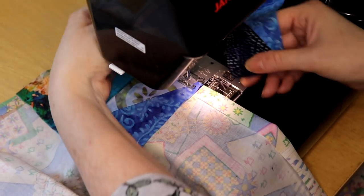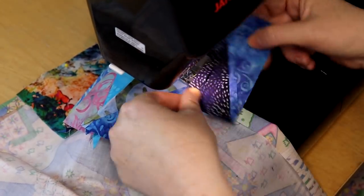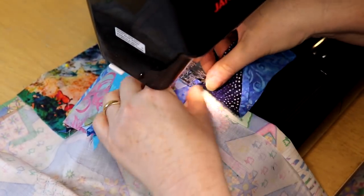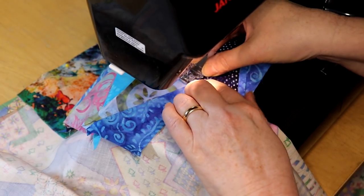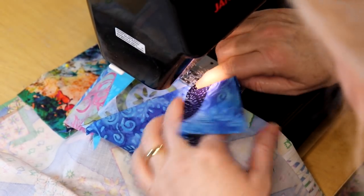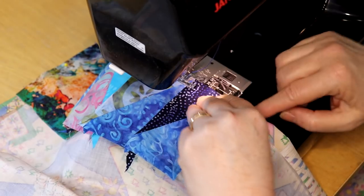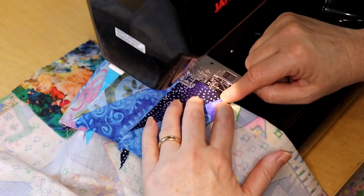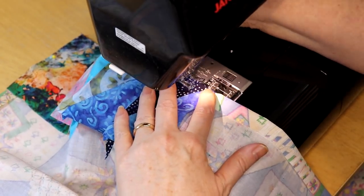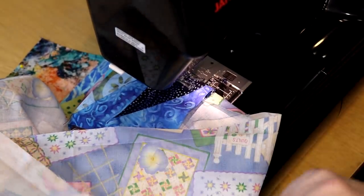Now I'm going to try and slip this under — just because it's right on the edge. And now I'm going to just fold it right there. I'm going to keep going doing this until I get near the other corner, and then I'll show you what I do there.